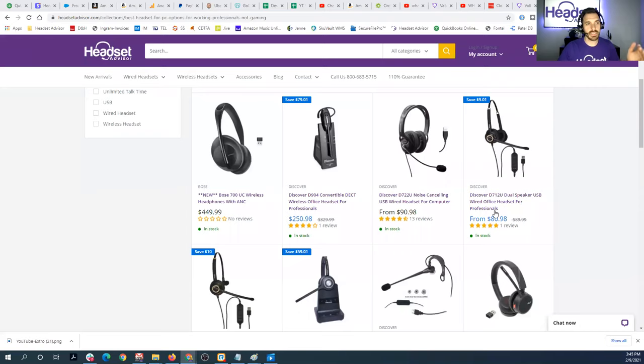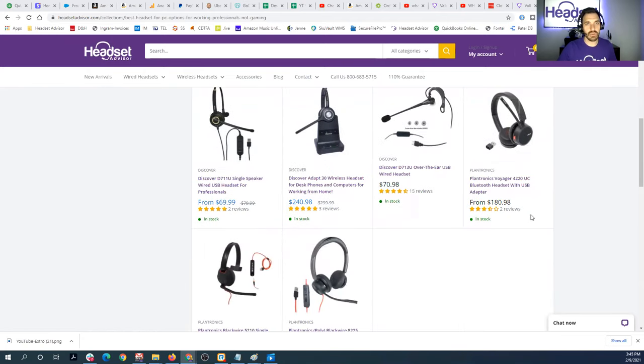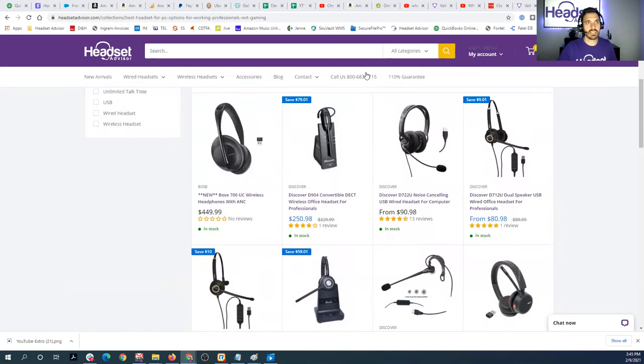I'm going to point a link to our website with the best headsets that will connect to your computer. As you can see, it's going to include a lot of USB connectivity — wired, wireless, different wearing styles — all of which are going to work and sound great for your computer. So if you're looking for a headset that'll connect to your computer and not use the 3.5 millimeter port, those are going to be your best bet.